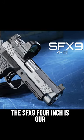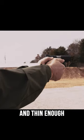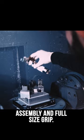The SFX-9 4-inch is our most balanced solid frame handgun. It's rugged, comfortable, and thin enough to conceal with a 4-inch compact slide assembly and full-size grip.